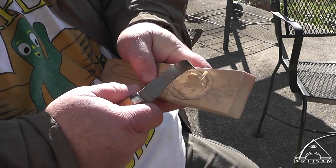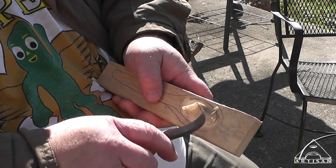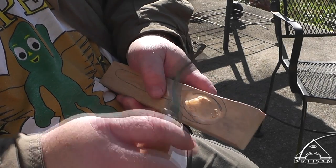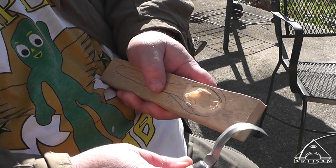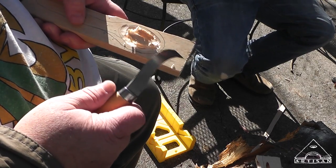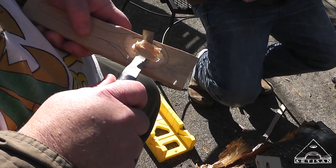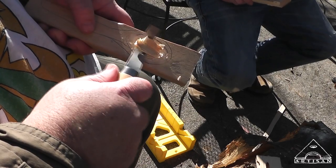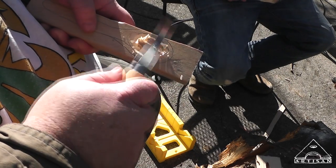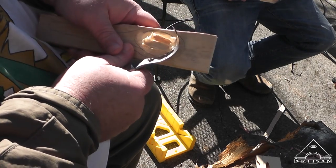At some point your cuts will meet in the middle, but you want to go around first, because what you don't want is the wood splintering and flaking out past the edge of your line. Now here's a good example — I almost took out this whole chunk. My points have met except for one. If I keep going there, this is liable to split out past my line. So what I want to do is come back and kind of back-cut it. Now my bowl piece can just come out — I cut it all the way around the edges first and let those cuts meet in the middle.